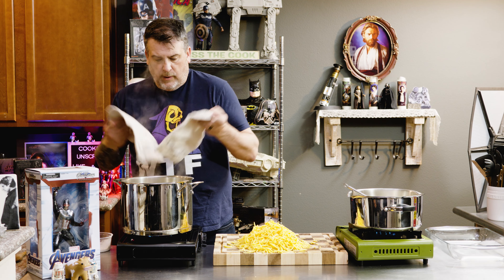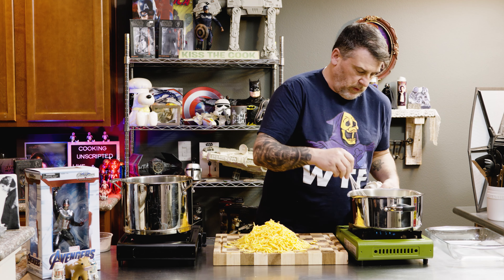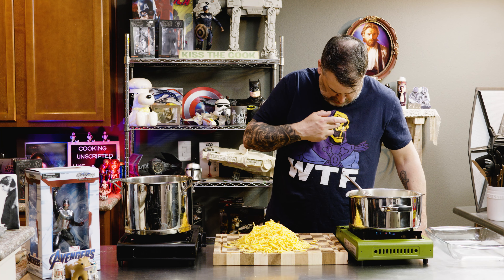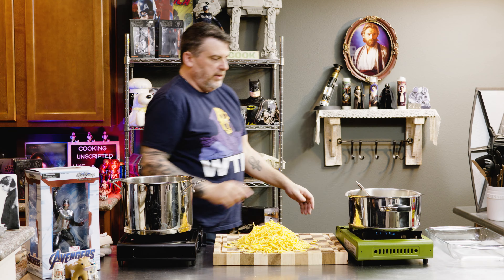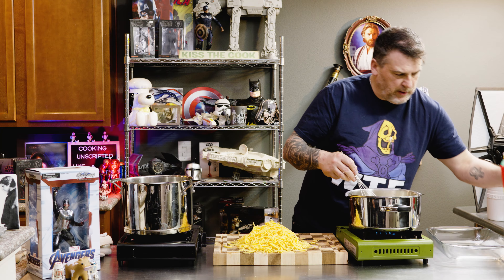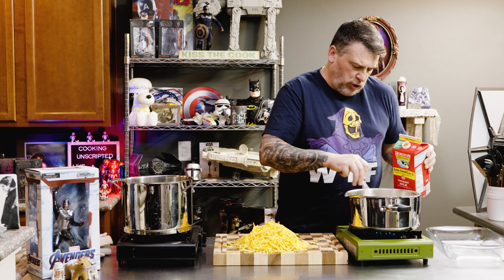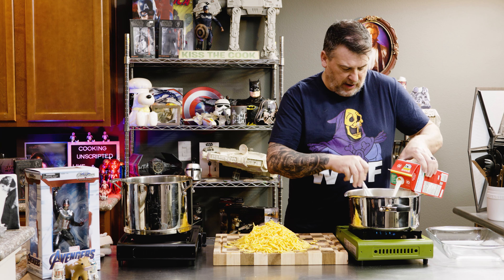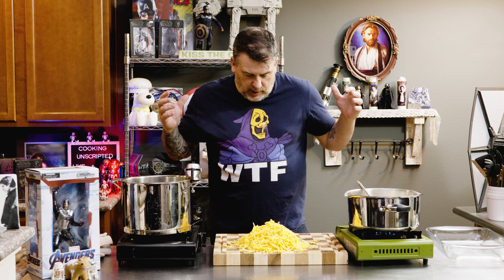Our pasta is done. We have that nice little nutty smell from the roux. Then we need roughly about four cups of milk. You can use a combination of milk, half and half, milk and heavy cream — just kind of depends on what you like. We're going to bring this back up to a boil. It will begin to thicken, and then we will add our cheese.